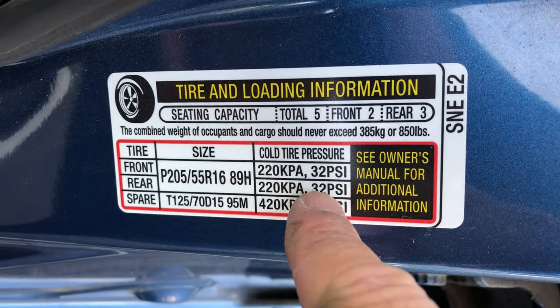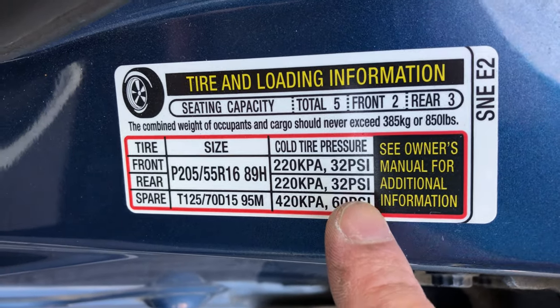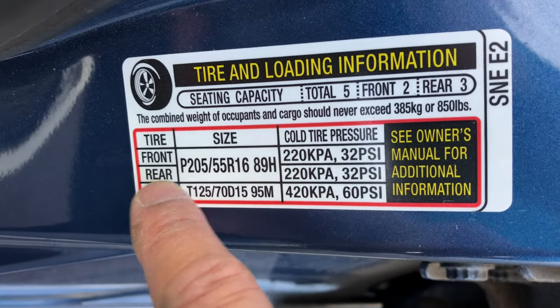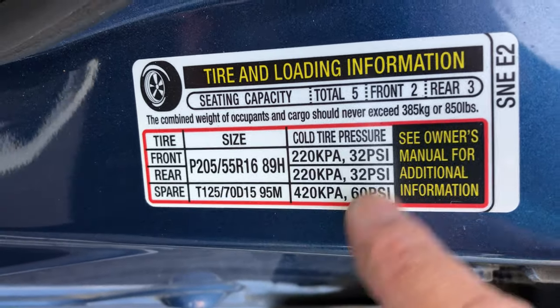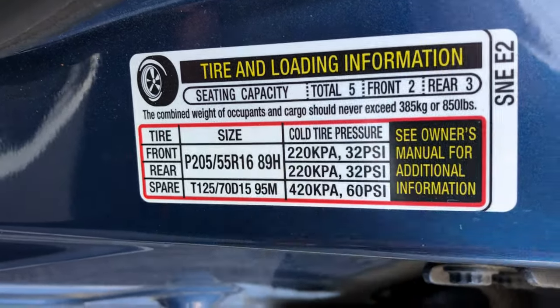Now it's hot, so maybe a little bit higher than 32 would be appropriate, but here it says 32 — 32 for the front and rear tires. This is the spare tire pressure; don't worry about that. So we can see 32 is appropriate and we're actually around 31-32.